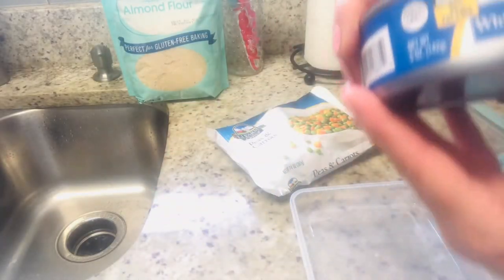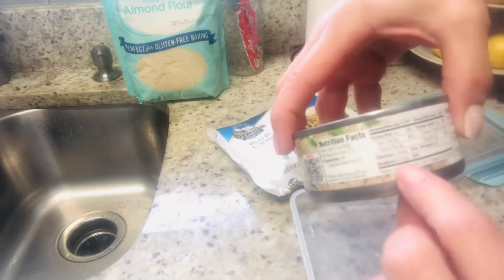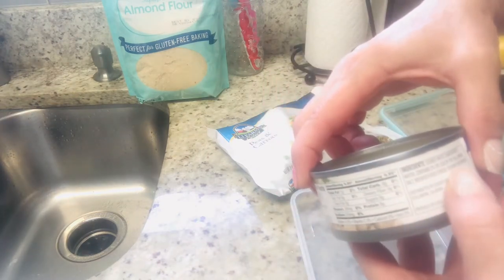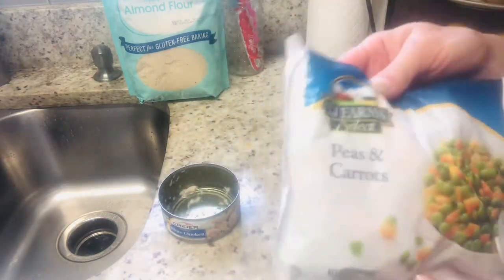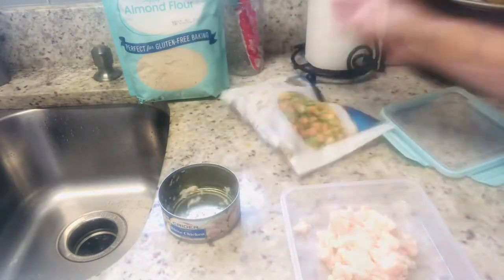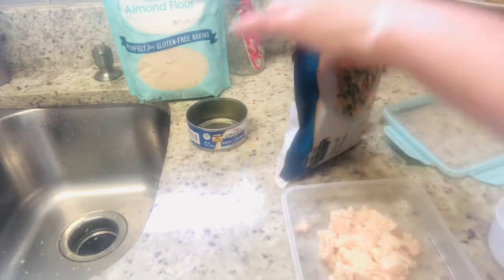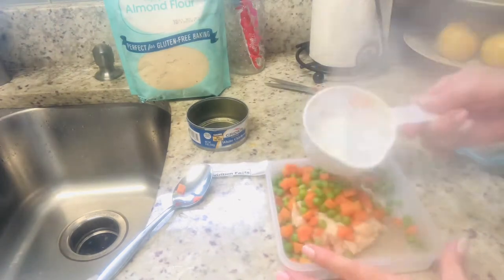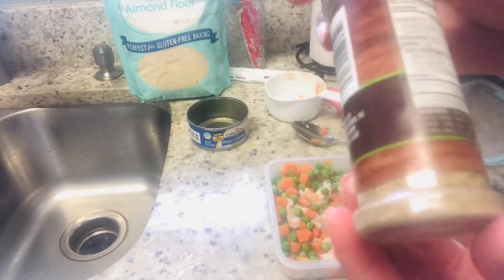My first lunch idea is very simple, healthy, and easy to take on the go. We're going to start with some canned chicken. I was a little cautious about trying this, but I wanted to push myself for you guys, and I was really surprised by how good this chicken tasted. To one can of the chicken, I added one cup of peas and carrots from the frozen section. After I microwaved the peas and carrots for about 45 seconds, I added them to the chicken and topped them off with one of my favorite salt-free seasonings from Dollar Tree.